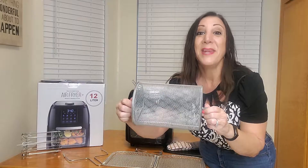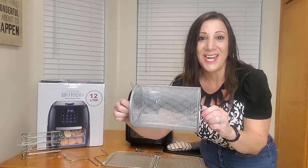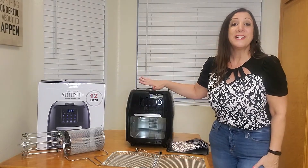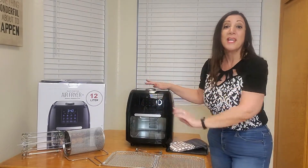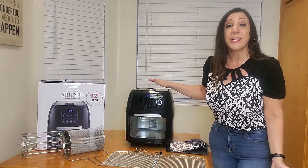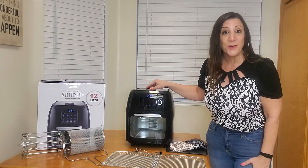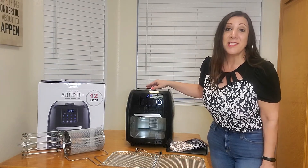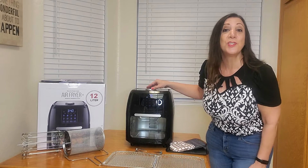It's awesome and my favorite thing to make is french fries, which is what we're going to make today. A really nice feature is touch controls with eight preset settings, great for cooking fish, shrimp, french fries, and dehydrating. It's such an awesome countertop oven. It also comes with a recipe book with all kinds of different recipes.